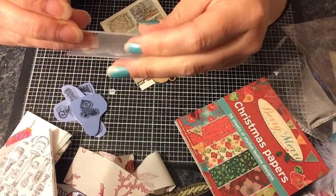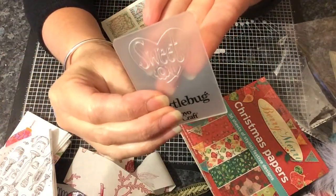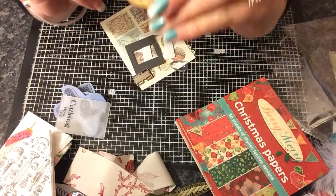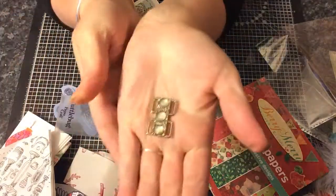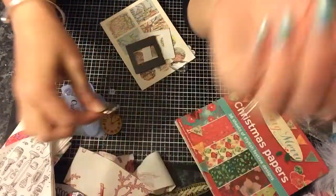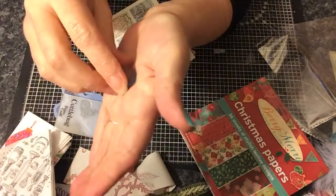Oh, and a little Cuttlebug embossing folder — I'm sure you can see it says 'sweet'. And a little wooden clock — I like that, that's nice. And a teardrop bead.